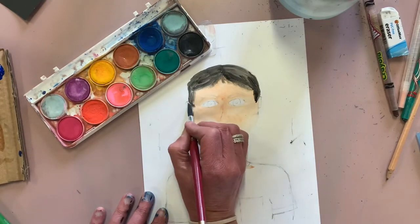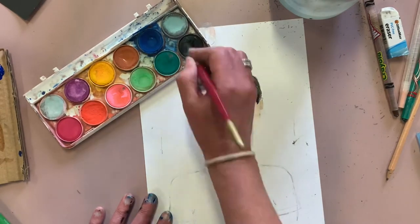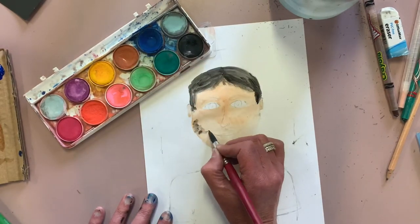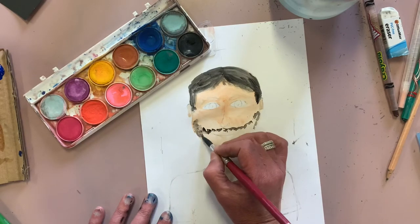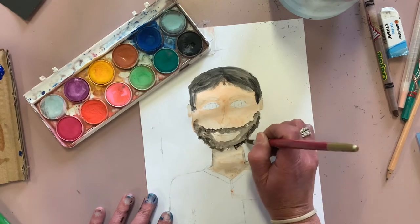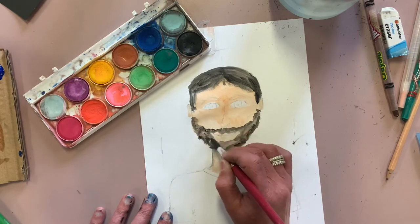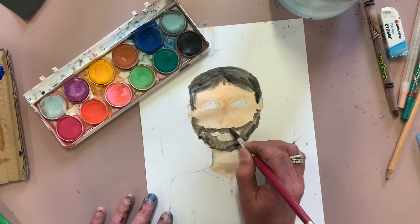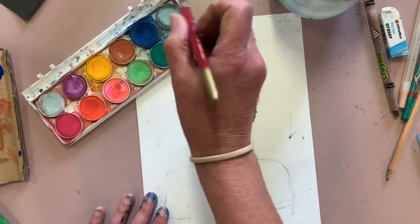I forgot to paint his ears — there we go, fixed. Now the beard. Remember, if your dad doesn't have a beard, don't add one — add what he does have: a goatee, a mustache, no facial hair. He might have glasses, so you could either paint the glasses in or make a pair out of paper and stick them on top at the end.